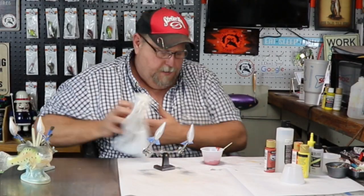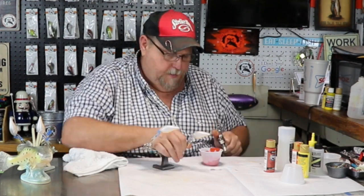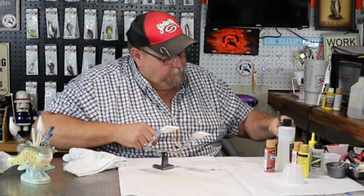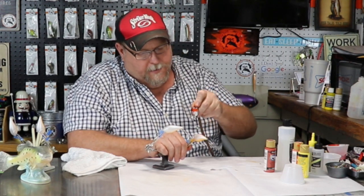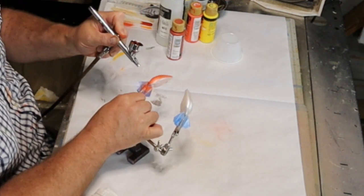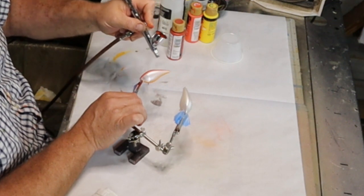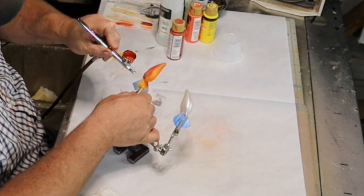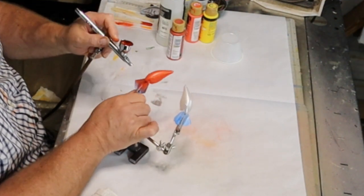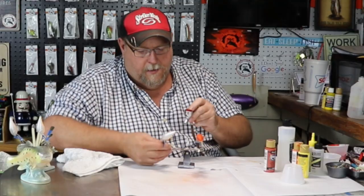It's just a hair thick, so a couple more drops of thinner in there toward the clay. Start laying it on. You can feel it's a hair thick, so let's do the clay.